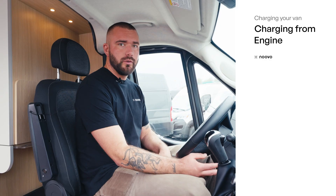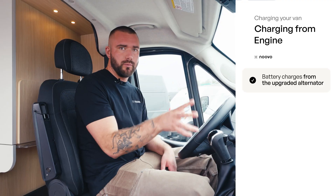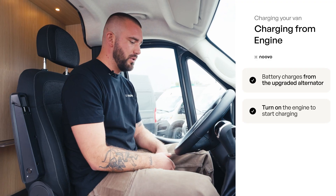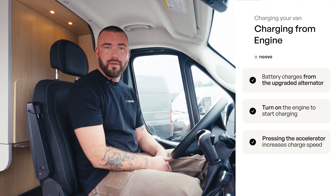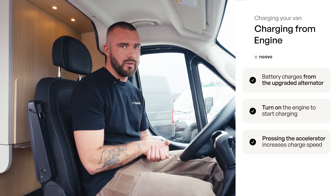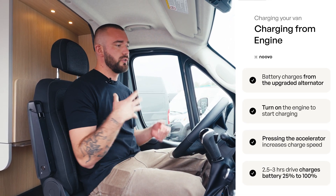Your battery is also going to charge off the alternator in the engine. We don't add a second alternator — we just upgrade the amperage. The way that works is you turn on your chassis engine, and once the vehicle is fired up, if you rev the engine and get the RPMs up, the battery is going to charge faster. You can also charge it at idle, but as a rule of thumb, when you're driving down the road and you're down to about 20–25% charge, you drive for about two and a half to three hours and you'll achieve a full 100% charge just from driving the vehicle.